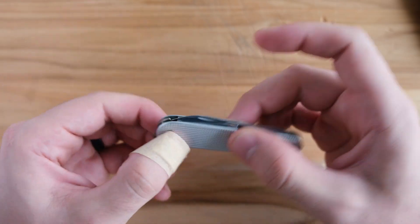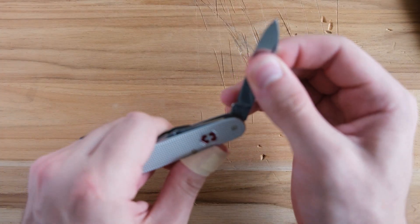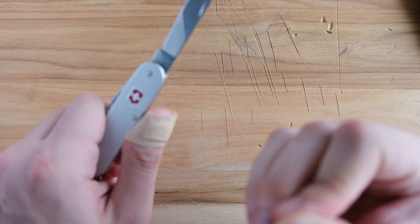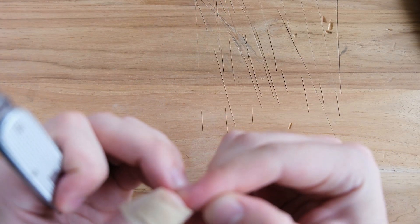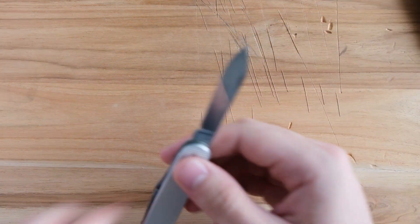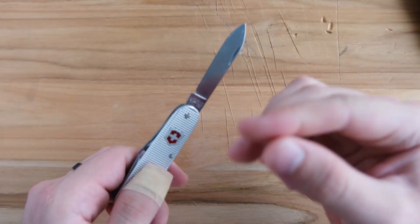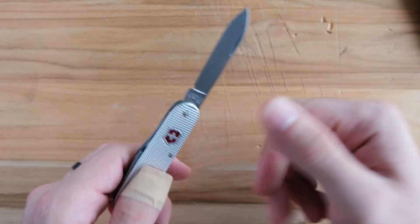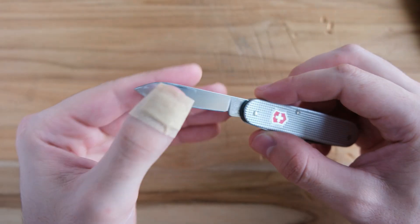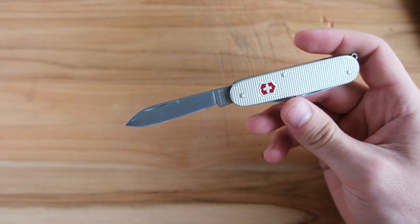I don't have a lot of history with this specific one — you'll see that because there's not a lot of blade use on it — but I've had a lot of experience with Cadets in general. These guys are always sharp; you have to be careful. It's always the Victorinoxes that cut you — never any other knife, always these ones.